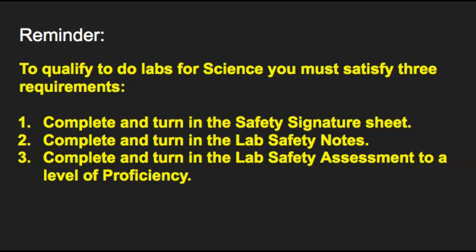Remember: to satisfy the requirements for doing labs there are three things you have to do. One: turn in your completed safety signature sheet — there will be a digital PDF version on Google Classroom. Two: complete and turn in your lab safety notes, which is the student version of this presentation. Three: we will be having the lab safety assessment very soon, and you have to score at a level of proficiency to be eligible to do labs, especially those dealing with fire and chemicals. If you need to retake the assessment you may do so. Thank you, and if you have any questions about lab safety please ask.